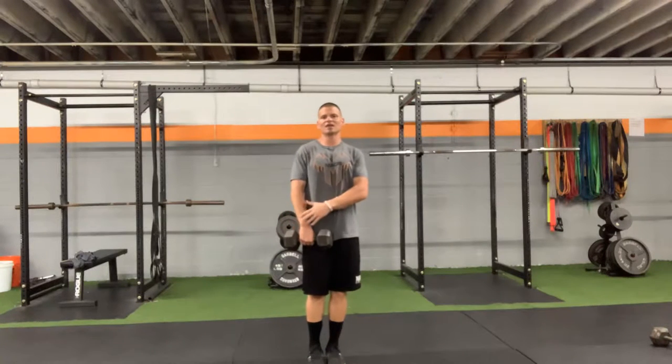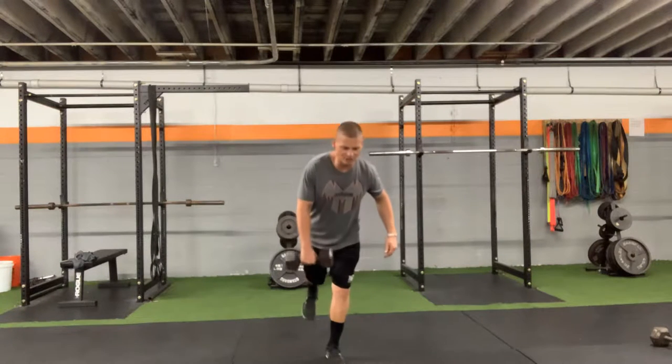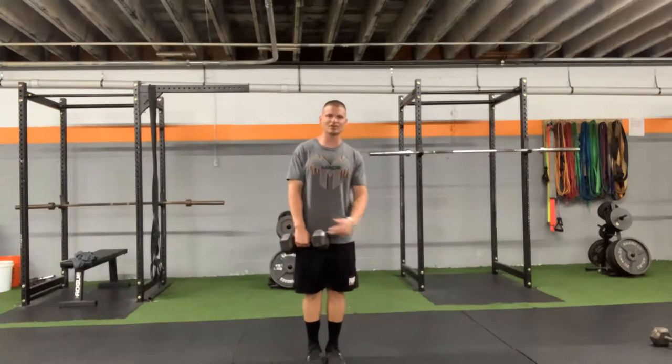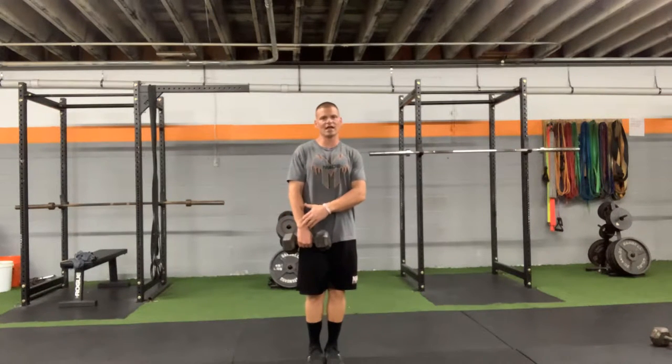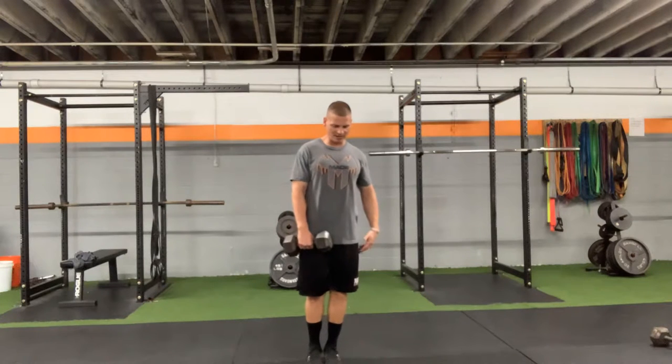I want to go same hand — it's going to be a contralateral movement, so I'm going to go same hand as the leg that I'm reaching back with, and it's going to be opposite of the ground foot. So if I'm holding the kettlebell or dumbbell in my right hand, I'm going to reach back with my right leg.